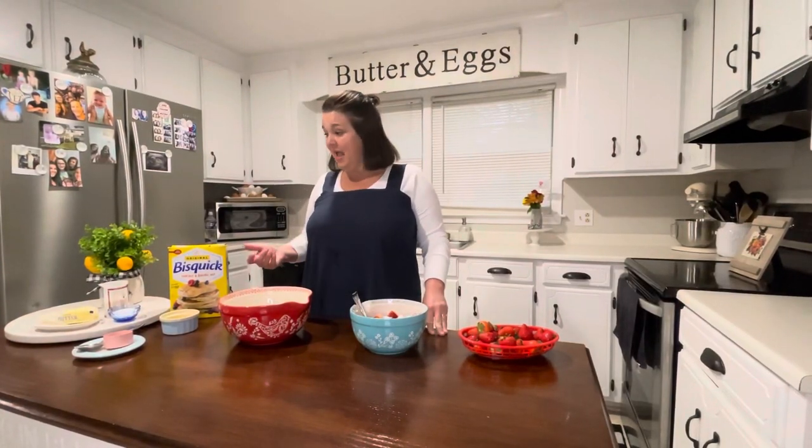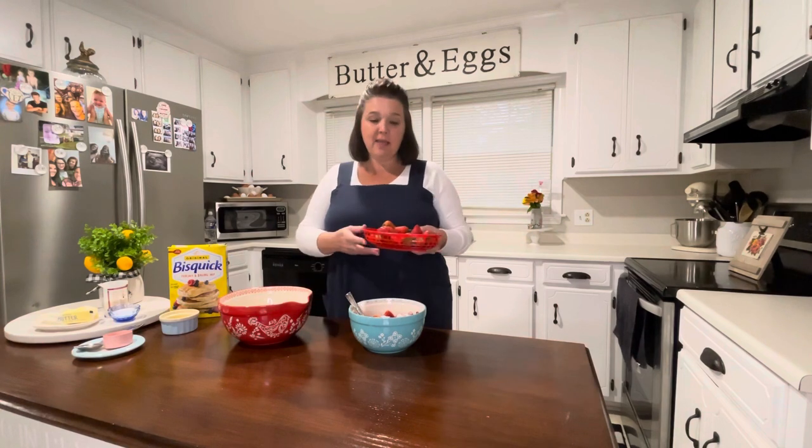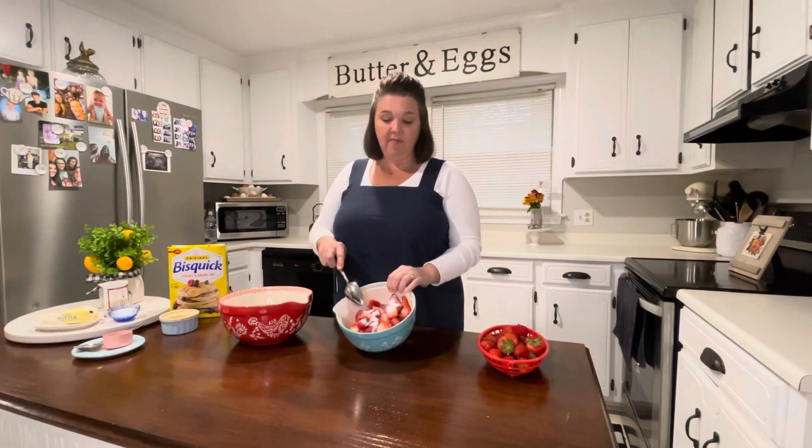Today we're making one of my favorite desserts — it only has a handful of ingredients, so it's fair to say it's a couple-ingredient recipe. It's strawberry shortcake! It's strawberry season right now. I love to go pick them. Aren't those beautiful? I've taken some sliced strawberries.